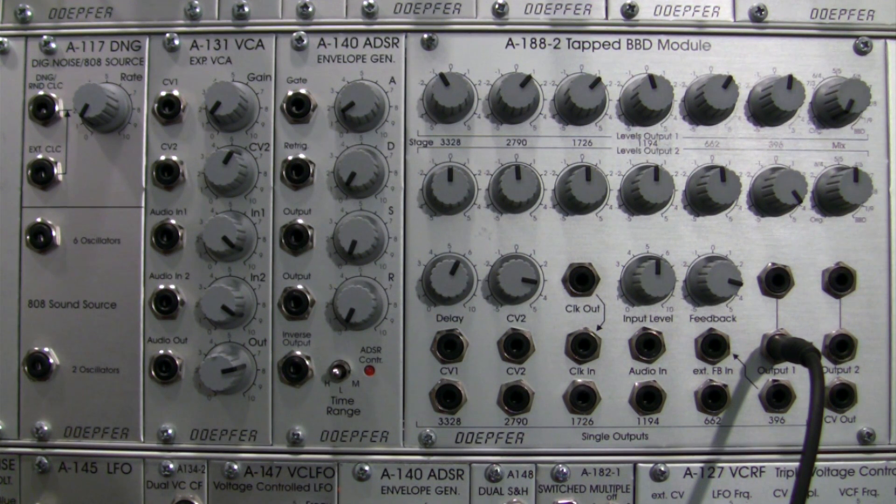Welcome back to another segment of Raoul's World of Sense. This time we're going to be looking at a further exploration of the A188-2 tapped BBD module, specifically something called the Karplus-Strong patch. This patch can actually be found on the Doepfer website on the A188-1 page, which is the little brother of this module, but I'm going to adapt it to this module in this segment.